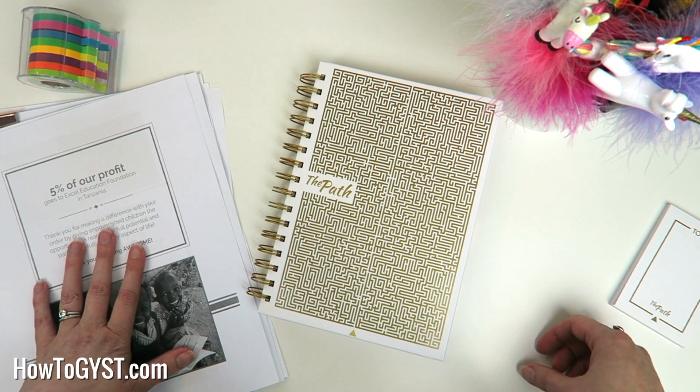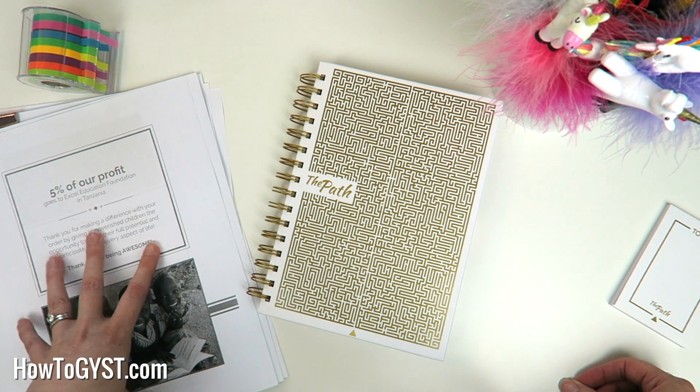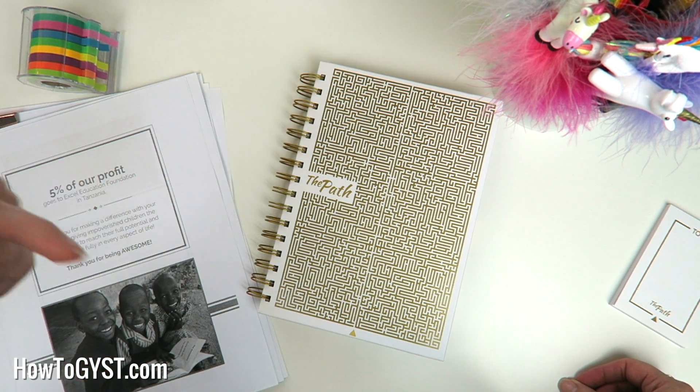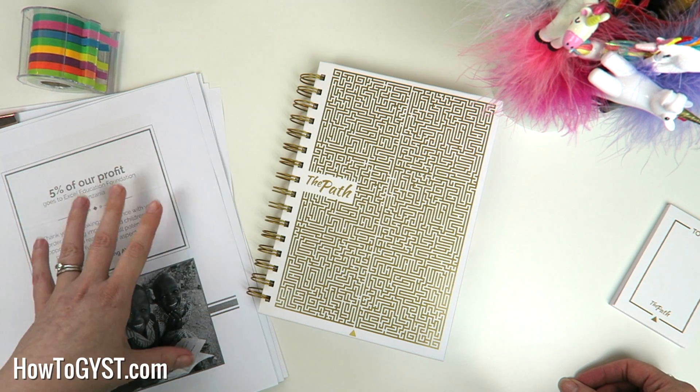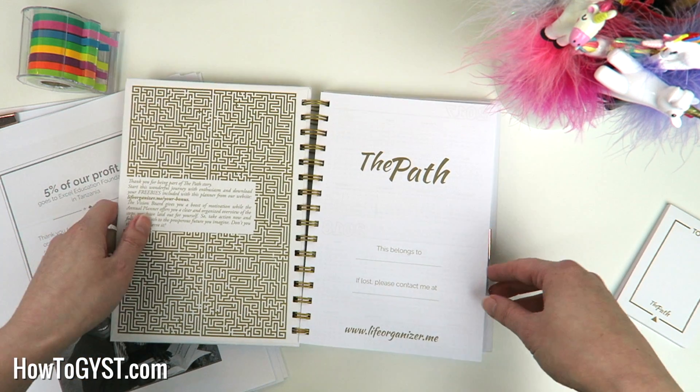All of these printables are free when you buy the planner, but also just for my viewers, I am including a link to them in the description box below — you don't even have to buy the planner. Those are free for you. So let's just dive back into the planner — this is where the good stuff is.